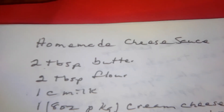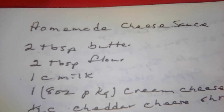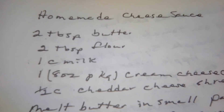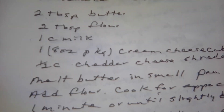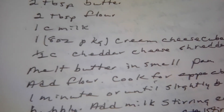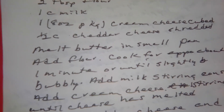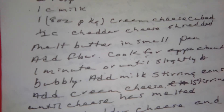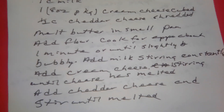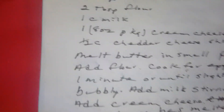Homemade cheese sauce. This is a thicker cheese sauce that I will use for macaroni and cheese and so forth. Two tablespoons of butter, two tablespoons of flour, one cup of milk, one eight-ounce package of cream cheese, one half cup of shredded cheddar cheese. Melt your butter in a small saucepan. Add your flour, cook for approximately one minute or until slightly bubbly. Add your milk, stirring constantly. Add the cream cheese, stirring until the cheese has melted. Then add your cheddar cheese and stir until it's melted. Homemade cheese sauce.